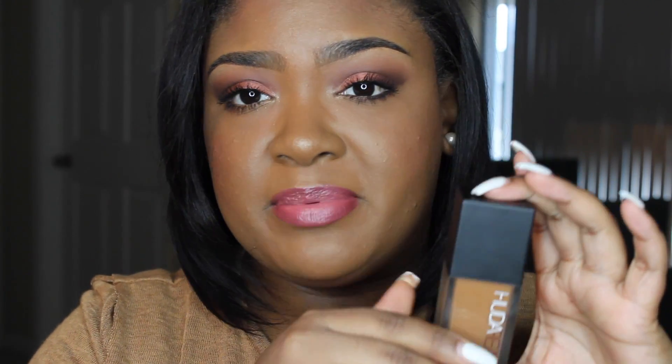Here is the foundation. The box and packaging is super cute — I absolutely love it. I got this shade Chocolate Mousse 450G, where G stands for golden. She has G for golden, R for red, and N for neutral, but I am pretty golden so I got a golden shade. This is not a glass bottle, which a lot of people have been complaining about, but I personally don't mind it — it's less likely to break.